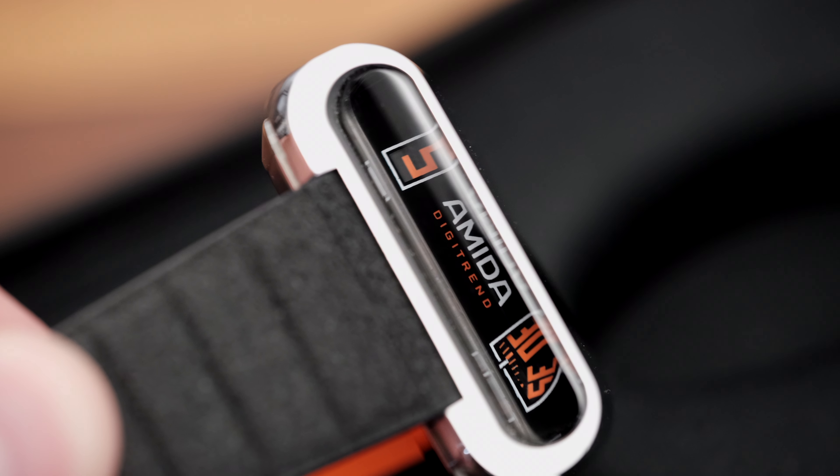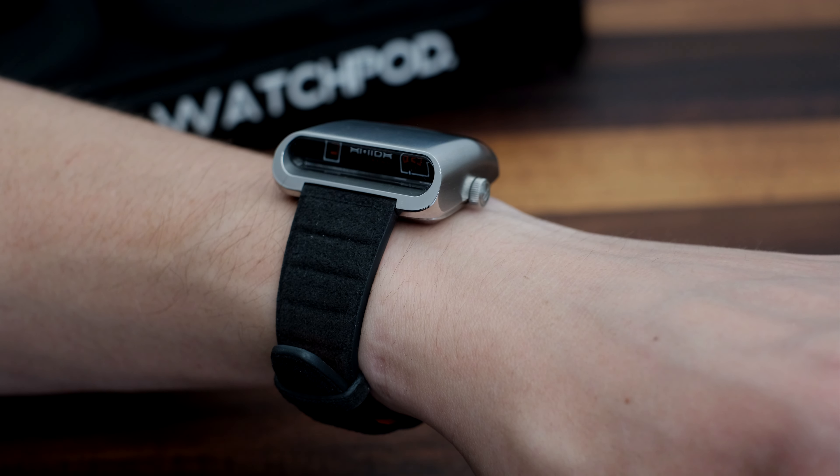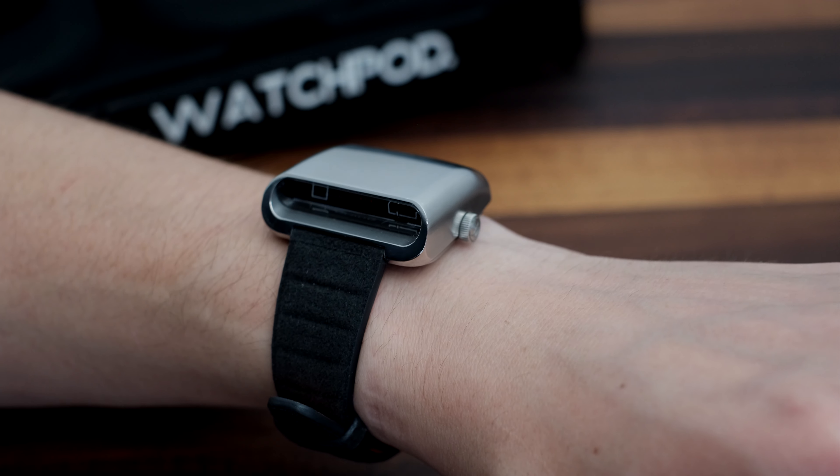This isn't the most practical watch ever, that's for sure. To read the time while out and about, or simply relaxing at home, you need to twist your wrist and make sure to focus quite closely.